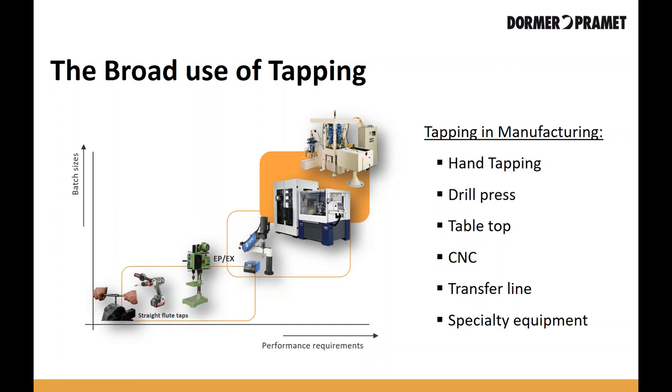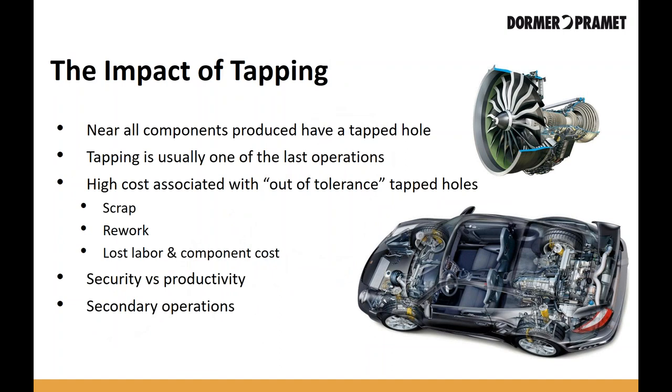I chose tapping as our topic because tapping is extremely prevalent in manufacturing. From small machine shops all the way up to large shops, you can find hand taps. You can see tapping being used in drill presses or robo-tapping machines, CNCs, transfer lines, and even specialty equipment. It's such a broadly used application in the market and has great influence in manufacturing processes.